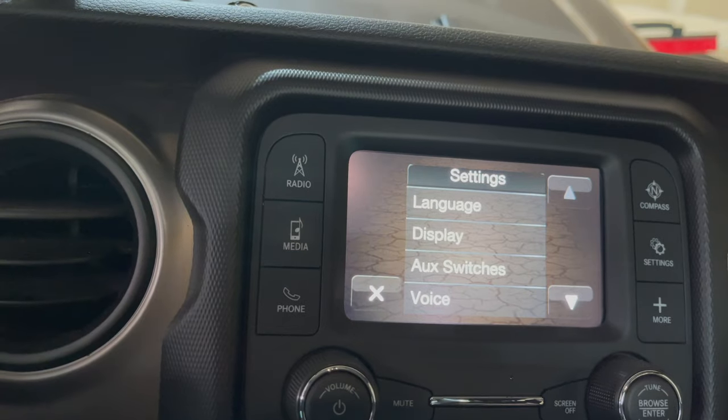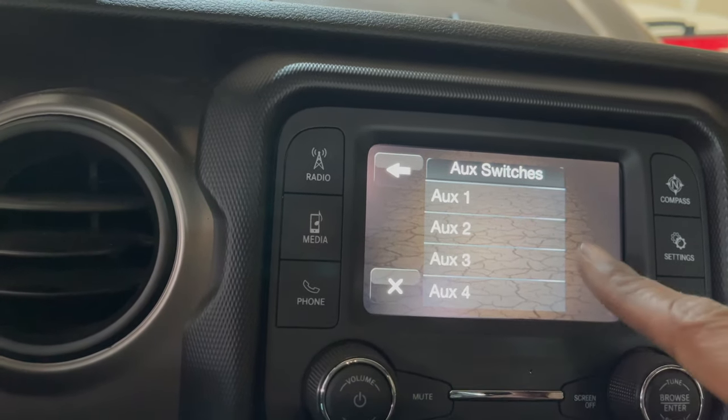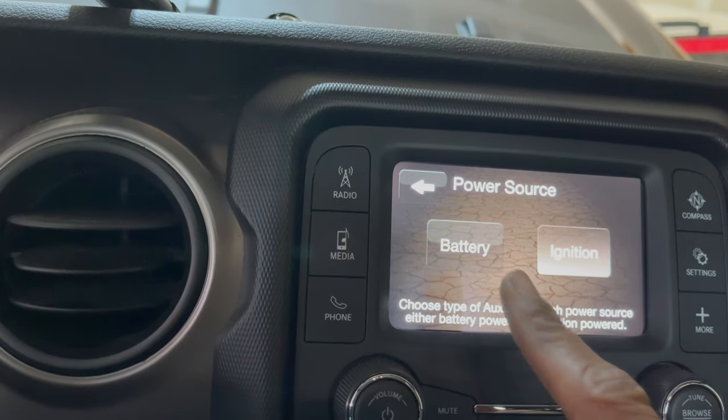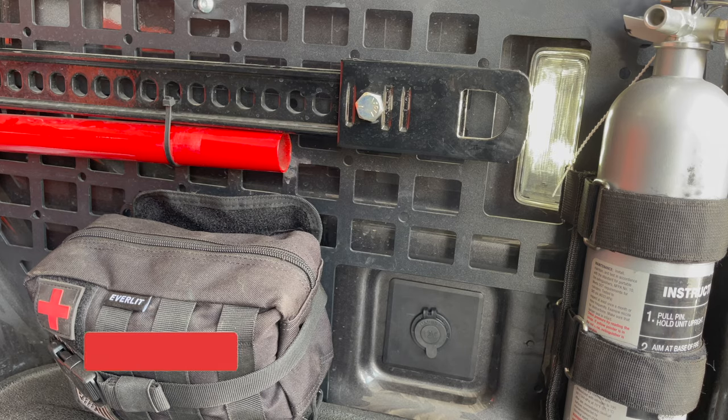Go into settings to select the power source for the switch. I'm setting mine to battery so I can use the outlet when the truck is off. Let's see if everything's working.